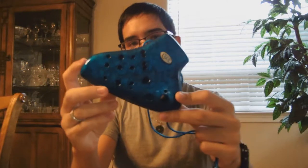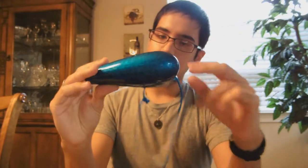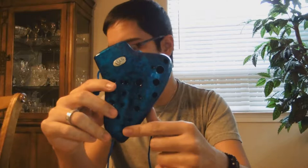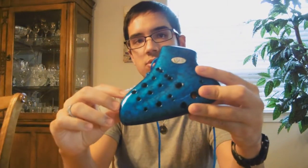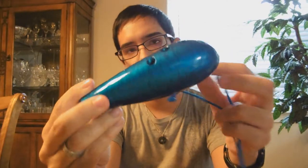Then I have a plastic triple Ocarina, also from STL. It's got three different chambers — three different holes to blow into, and each hole corresponds to a different chamber. The first chamber is basically the same range as a normal 12-hole Sweet Potato Ocarina, and then it's got two other octaves to give it a really big range. It comes in a lot of other colors but I really liked this nice light blue color.